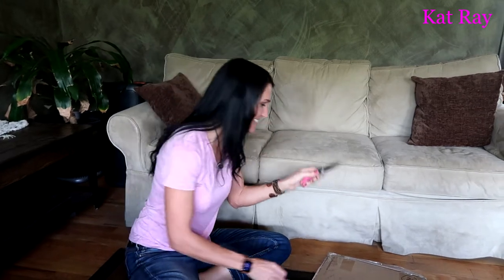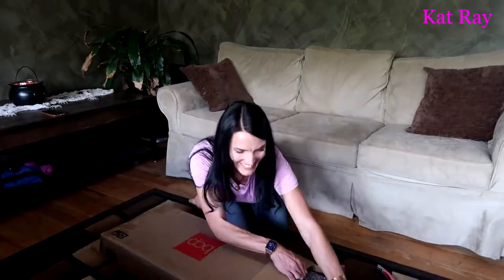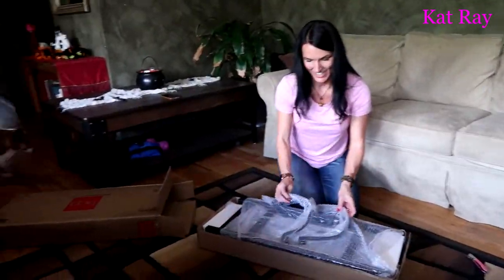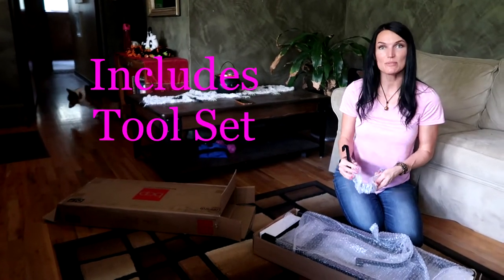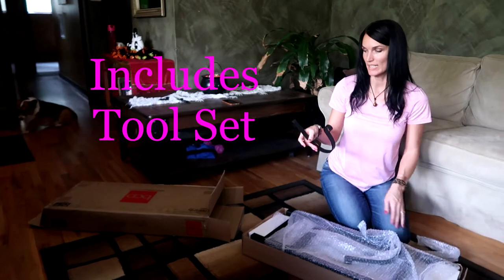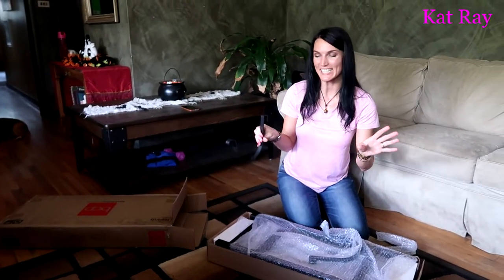Look at this pocket knife — I love this thing, it's all bright pink. So the really cool thing about this rack is it comes with some tools. It's got these little hangers, so it's a little bit more of a stylish look to it.